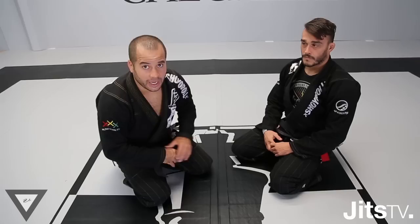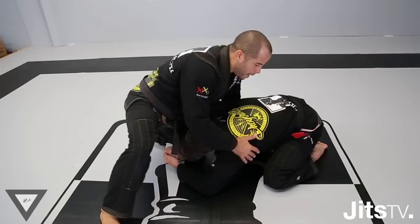I'm Leon Vieira. I'm here with Bernardo Tavolaro. We're going to show some positions to protect the single leg.